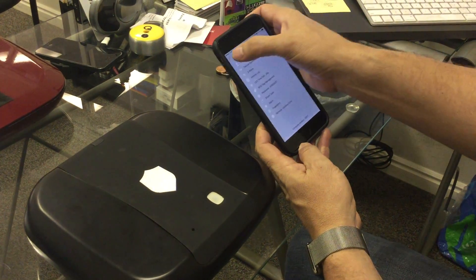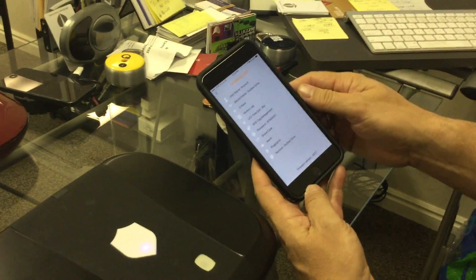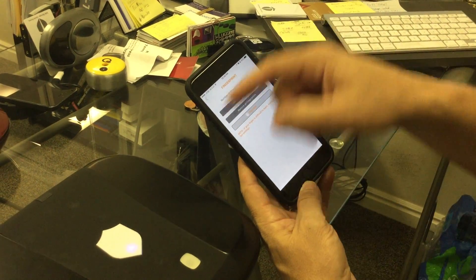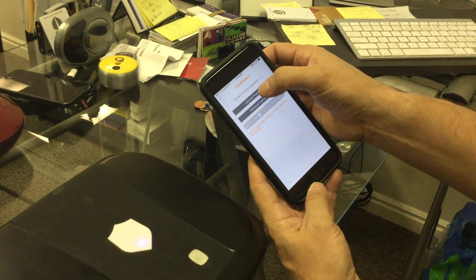I press on the settings — there's a settings cog here. Press on the cog and I get all the functions of the GunBox Echo. Press fingerprint. This box already has two fingerprints stored inside the box. I'm going to teach it a new fingerprint, so I press learn fingerprint.